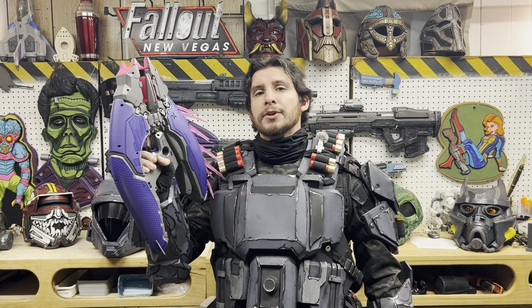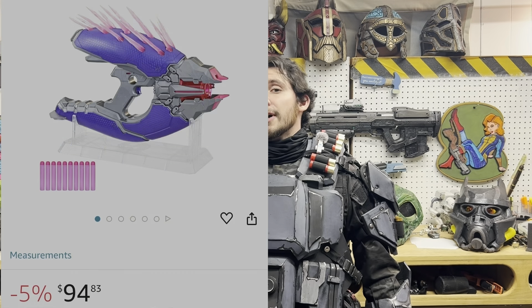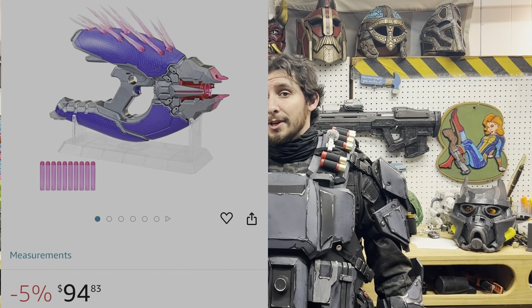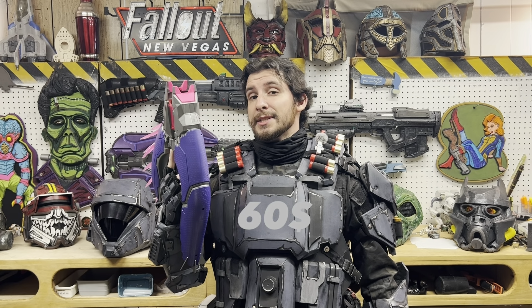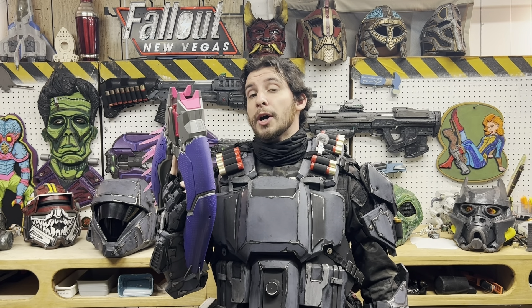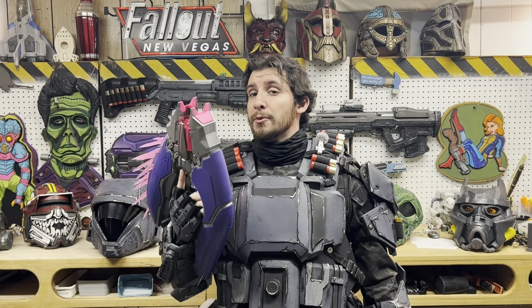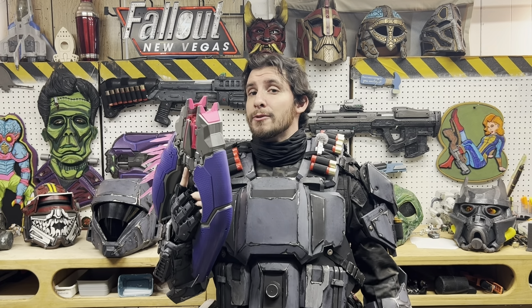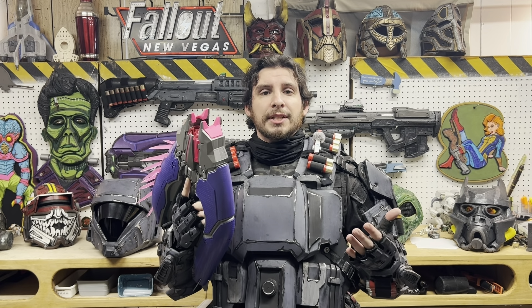So the Halo Needler is from the Nerf Limited line. It goes for about a hundred dollars. I got very lucky and got it on sale on Amazon for sixty US dollars instead of a hundred. I haven't test fired it yet, so I don't know what performance it puts out, but just evaluating it as a prop right now — the accuracy, the attention to detail — it's a fantastic replica.